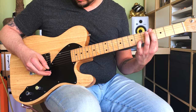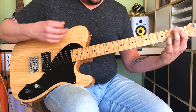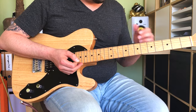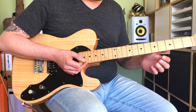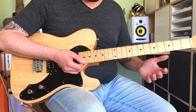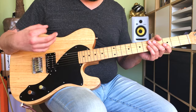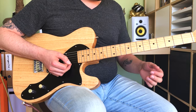You gotta love Simon Neal of Biffy Clyro, right? Playing that Stratocaster into that high-gain amplifier using all these almost too-logical chord voicings that just work and still sound really heavy yet melodic.